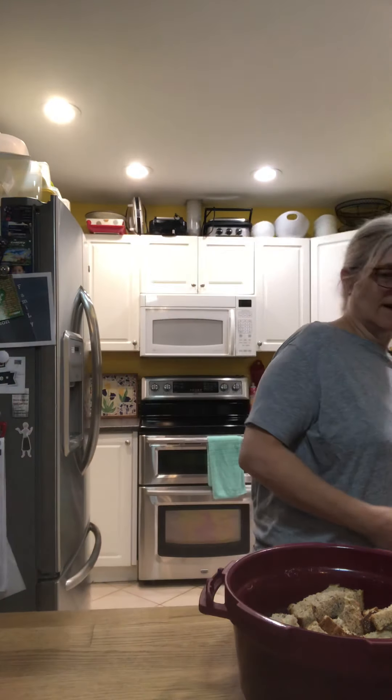Today we're going to do bread pudding. The recipe I found called for Cuban bread — I don't know what Cuban bread is, so I just used normal whole wheat brown bread and chopped it up into cubes. It said to take the crust off, but I like the crust. I put almost the whole loaf in there — about two-thirds.